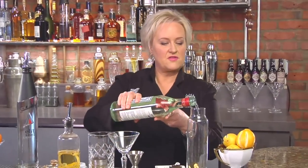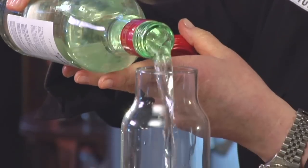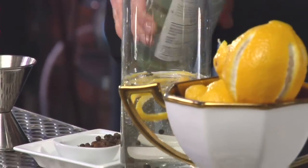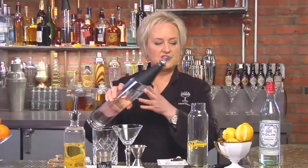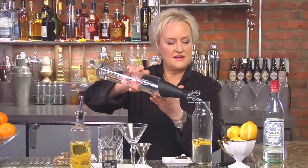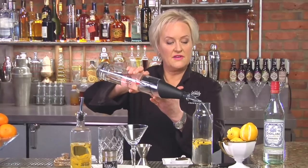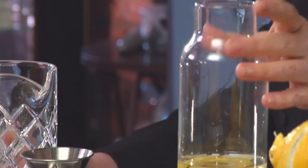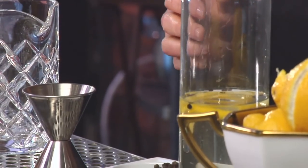Then I'm going to add about a cup and a half of dry vermouth. And then we're going to add about an ounce of Stoli Elite Vodka, and what this does is it helps stabilize your vermouth. You can let that sit for at least a couple of days.